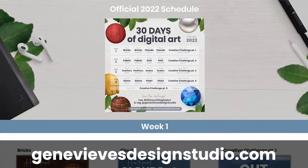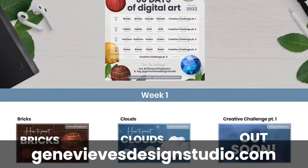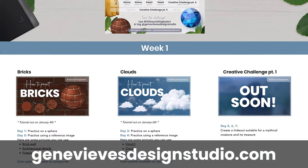Hello wonderful people, it's Genevieve, and my goal here on this channel is to teach you all about illustration and design. You can totally watch only this one specific video if all you care about is how to paint clouds, but I do want to mention that it's part of a complete digital art course designed as a month-long, 100% free YouTube series.